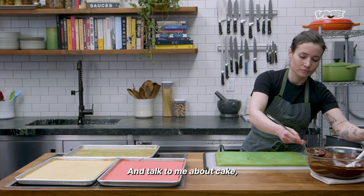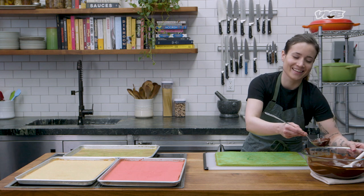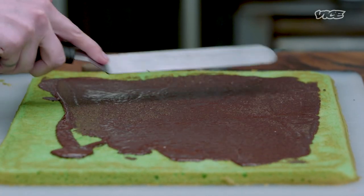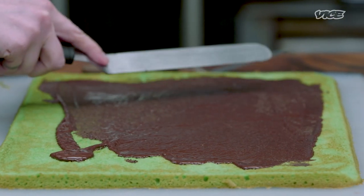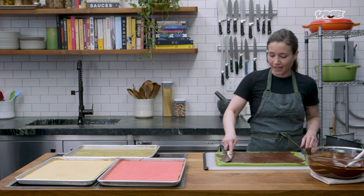Talk to me about cake, cookie, pie — fuck, chuck, or marry. I think I would throw out the pie, fuck the cake, marry the cookies. I like pie, but I don't like cooked fruit, so it's just kind of out for me. No one ever agrees with me on that.